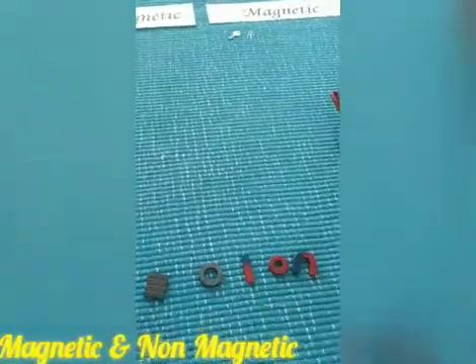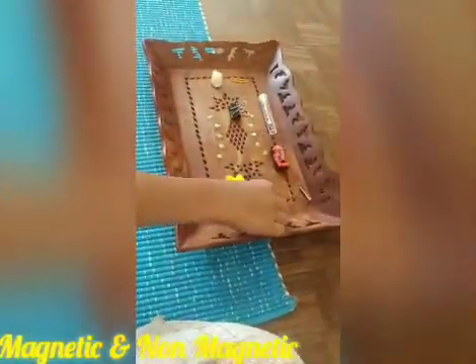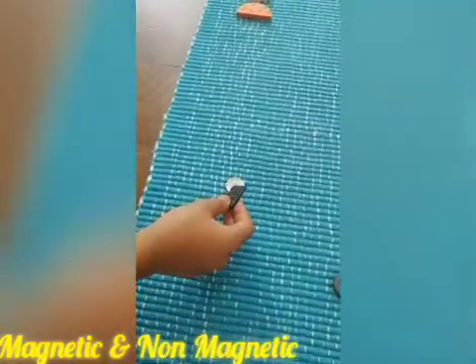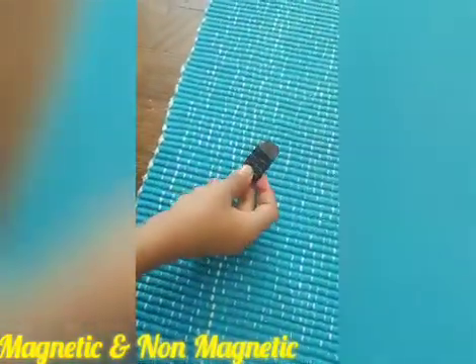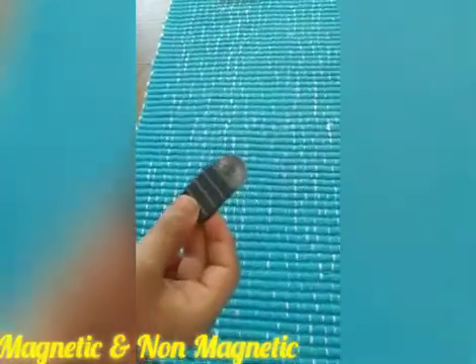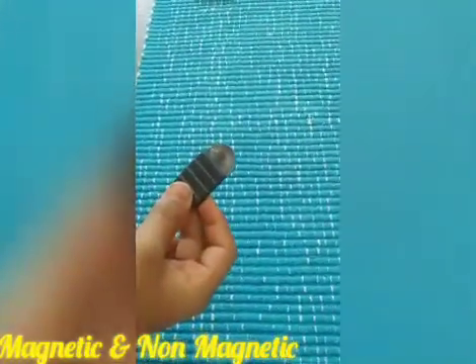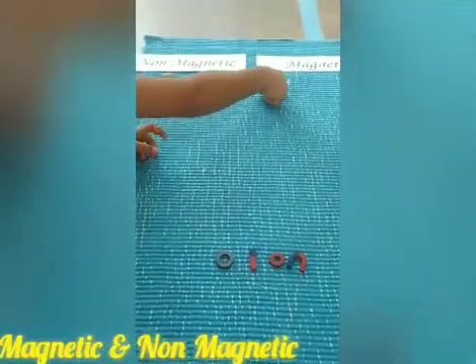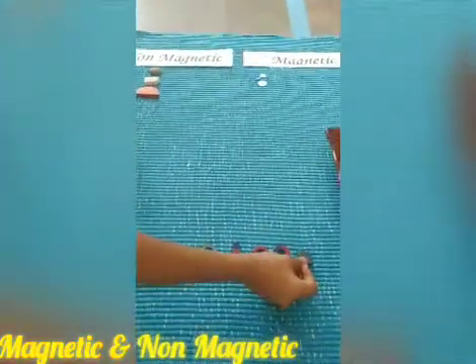Let's take a coin and see whether it sticks. Oh my God, yes, it is sticking! So the coin is magnetic — this goes under magnetic.